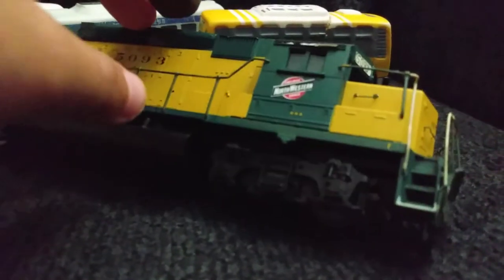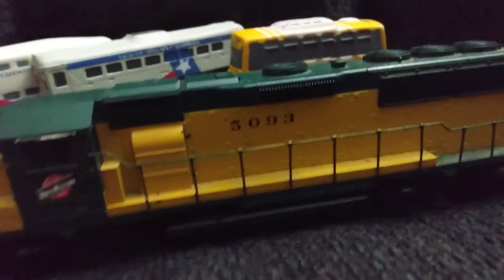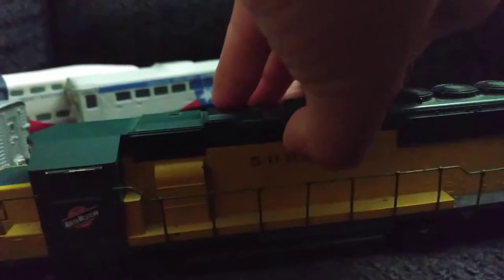This one however was actually custom made by someone at a train show in Plano. As you can see, CNW — and it actually has a number on it, it's kind of blurry — there we go, 5093. And you can actually take this top part off.